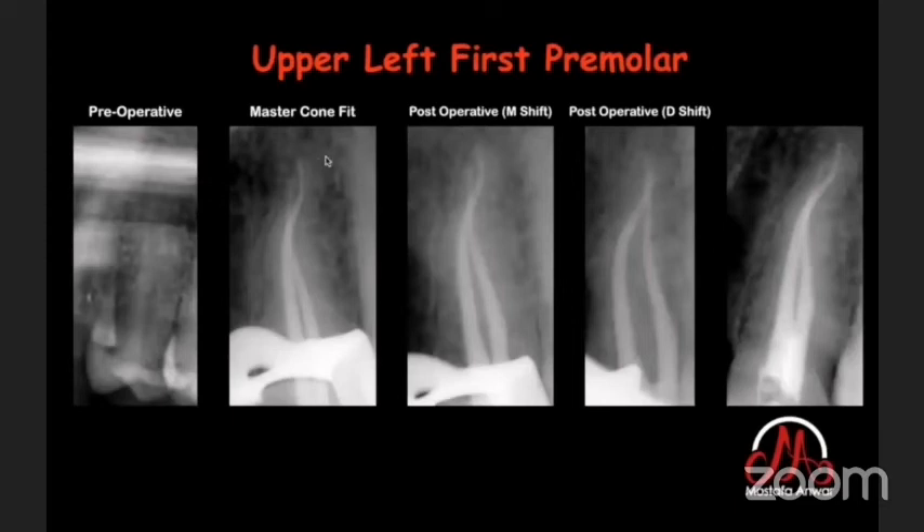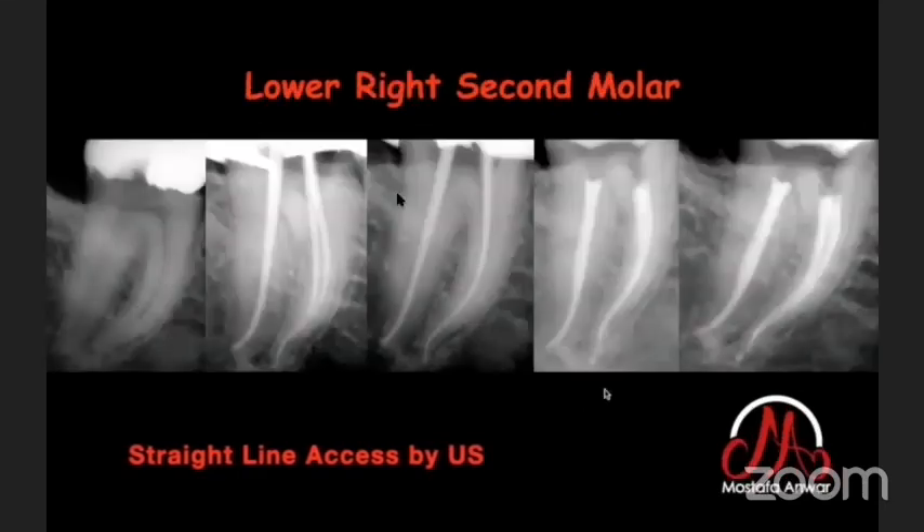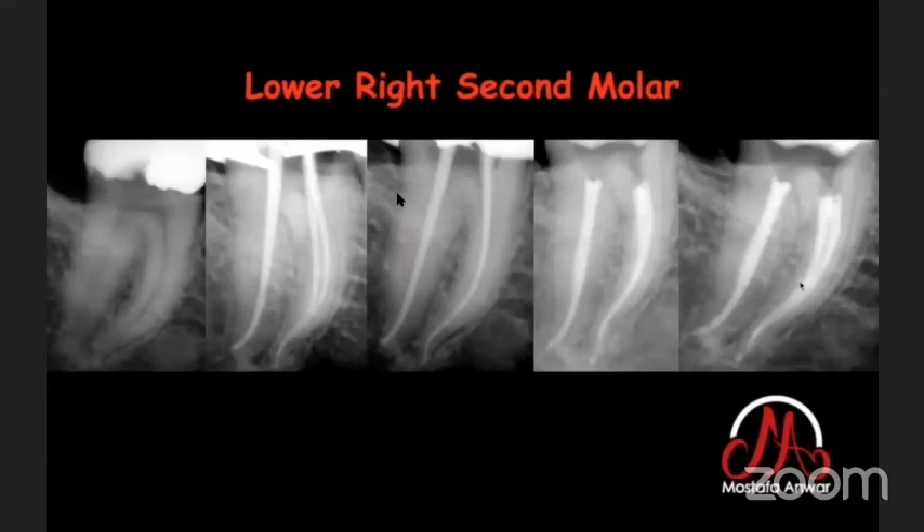An upper left first premolar with divergent roots was managed with the appropriate access cavity. A lower right second molar with S-curved roots was referred for root canal treatment and was managed using ultrasonics to gain a straight-line access cavity.